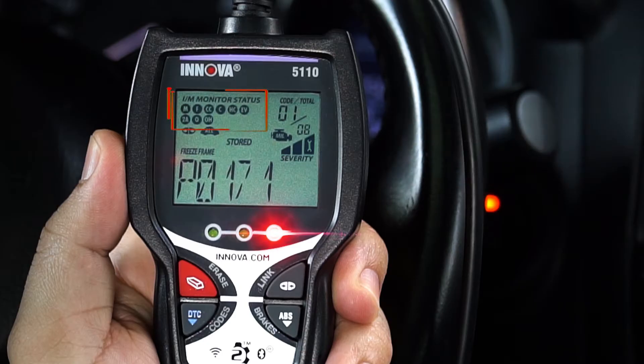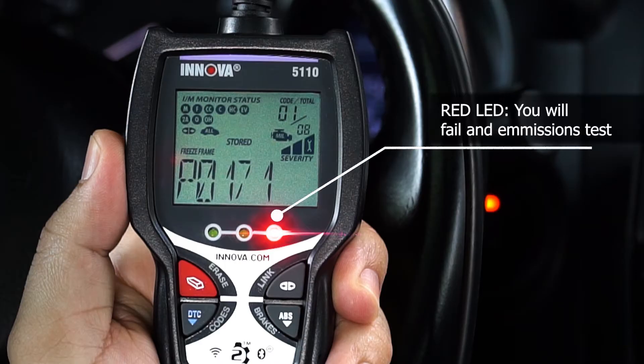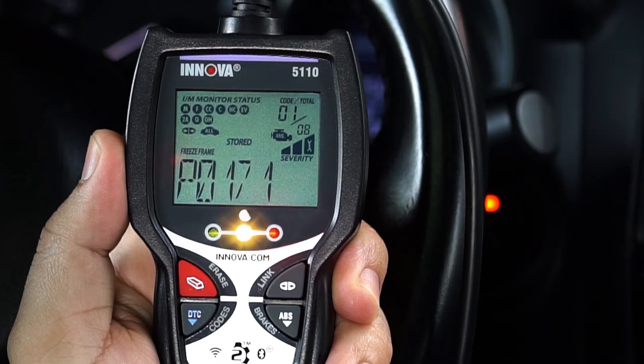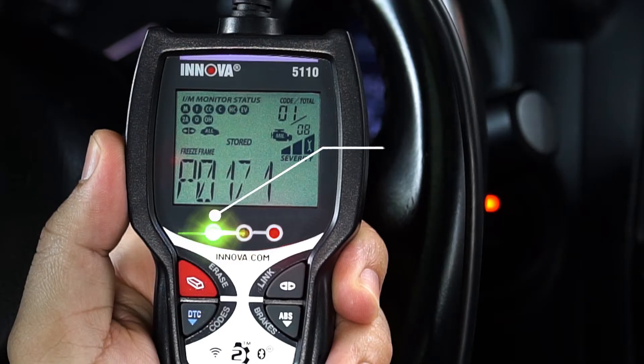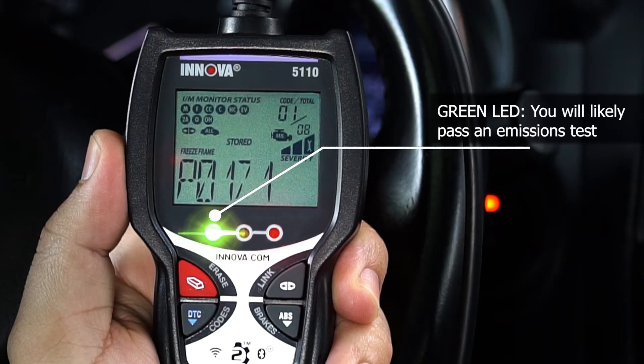The icons on the top left, along with the color LEDs, allow you to check your vehicle's emissions readiness status. A red LED shows that you would fail an emissions test. A yellow indicates that you are not ready for an emissions test. And a green indicates that you will likely pass an emissions test.